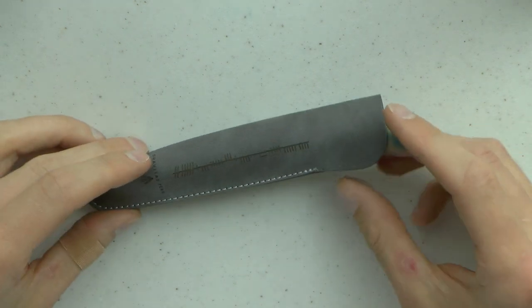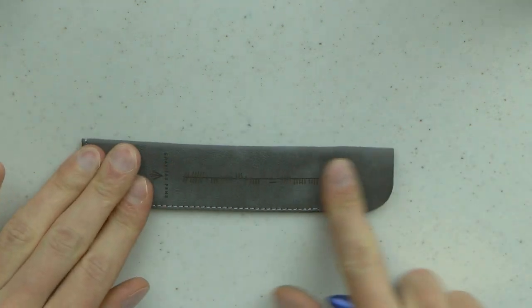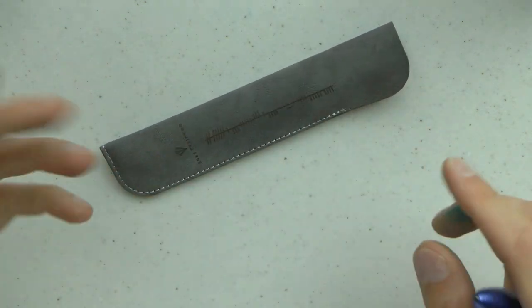Let's have a look at the Gravitas Fountain Pen Blue. So it comes in this cute little pouch which has the Gravitas logo on there in relief, and I really like this — I think it looks cool. It's a nice way to protect your pen.